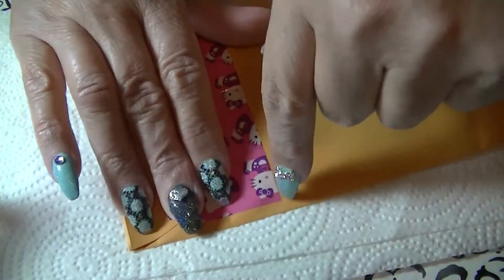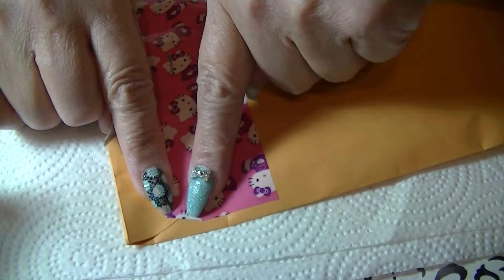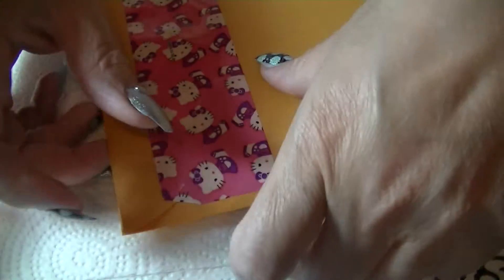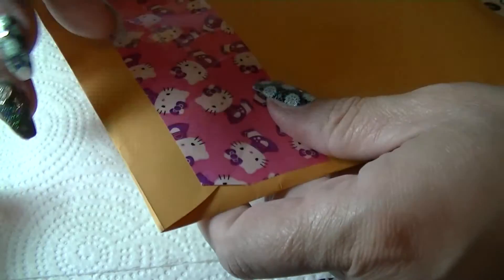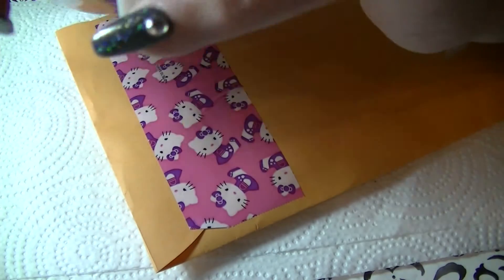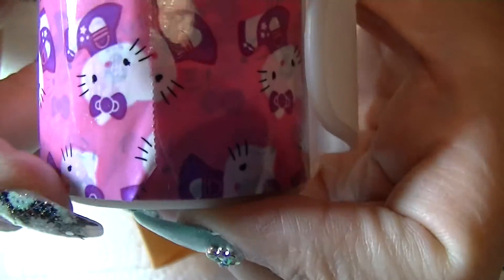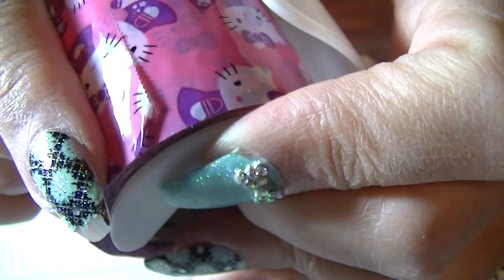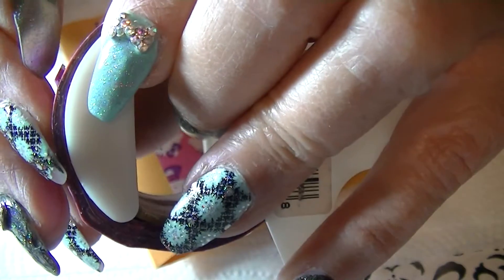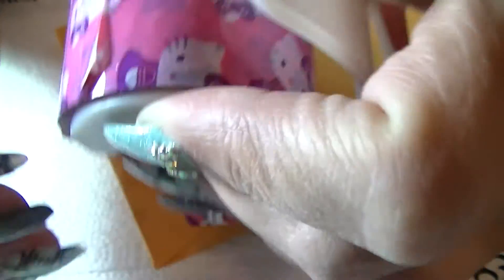It'll help them get that package open more easily. If you don't feel secure about that, you can just put a little piece of clear tape over it. But I think it serves the purpose and it's a really easy, quick way to keep your tape from getting tangled up and save time.